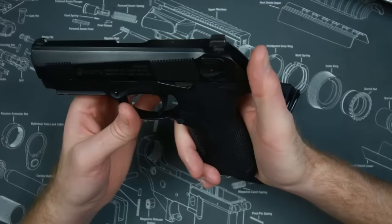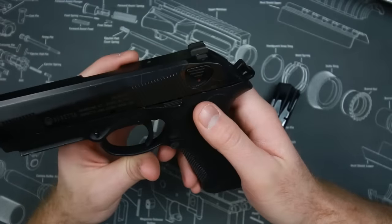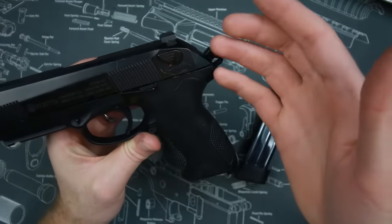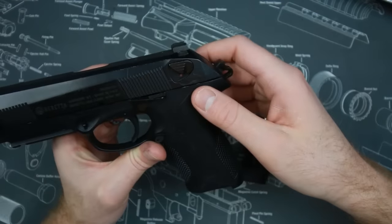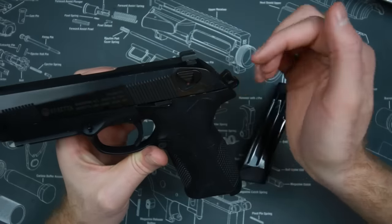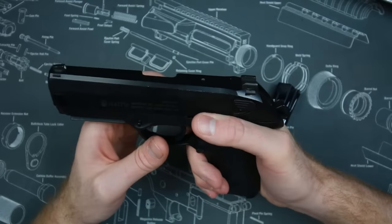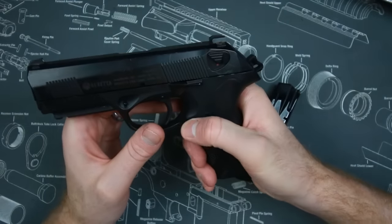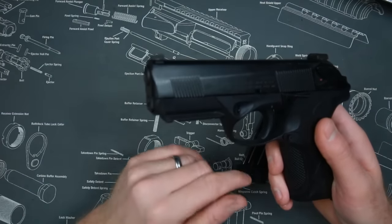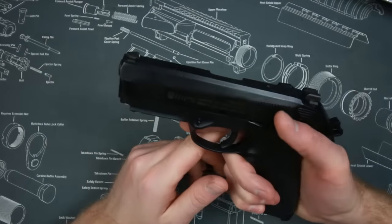Some features that it has: it does have the safety/decocker, but in a position I do not like. Out of everything I could change on this gun I would completely eliminate this. It hasn't caused any problems for me honestly, but on the 92 and M9 I have had issues with this. It's more low profile here, but still — putting it on the slide is a silly design. The slide release works awesome, the mag release works awesome, takedown is fairly easy. It does have a light rail for lights and lasers, and functional slide serrations for press checks.